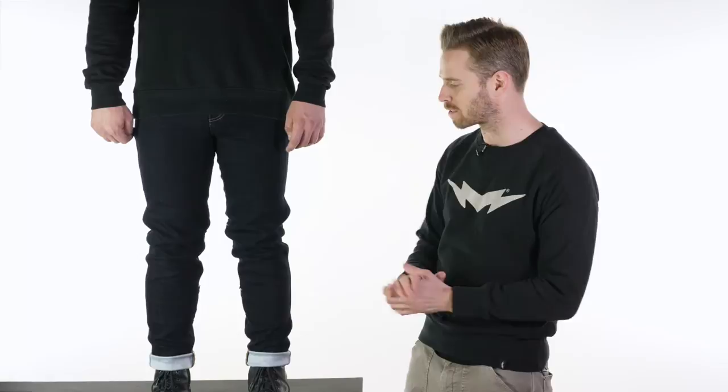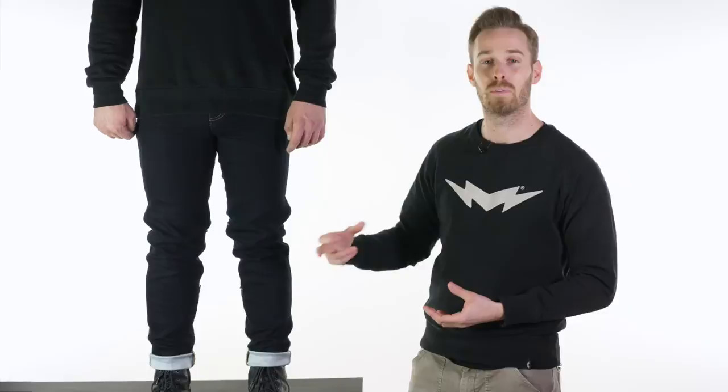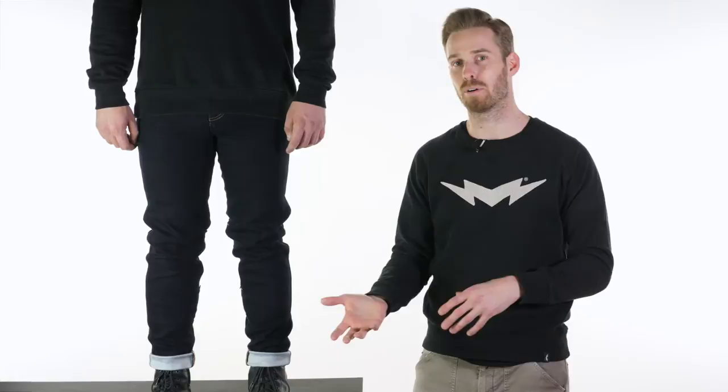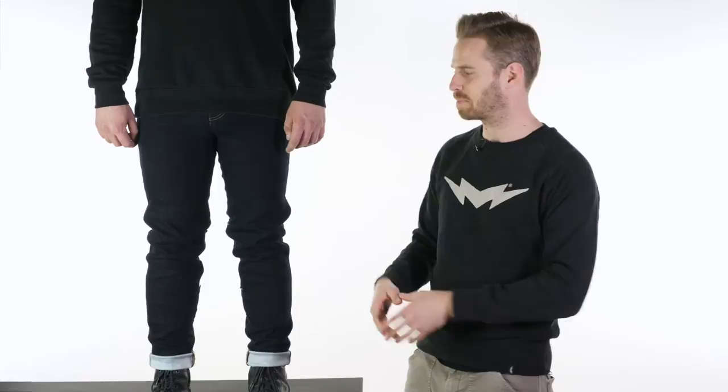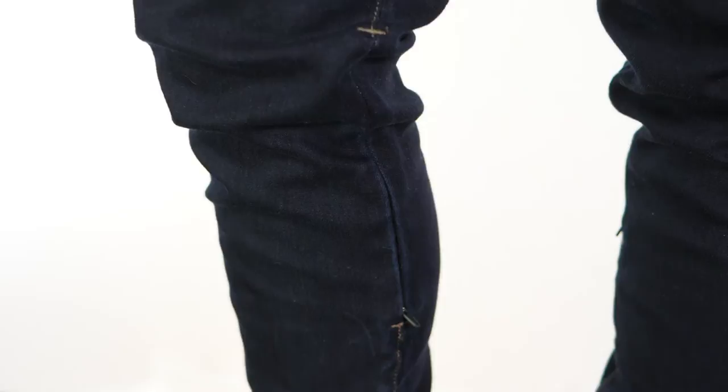On the inside of the knees there's a really neat feature characteristic of the Knox jeans: the armour pocket can be accessed without having to take the jeans off. With a normal pair of motorcycle jeans, the armour pocket is accessed from the inside of the leg, which means taking them on and off every time you want to remove the armour — slightly self-defeating for something meant to be worn all day. With a pocket accessible from the outside, you don't have to take the jeans off, so you're more likely to wear them and more likely to keep the armour in.